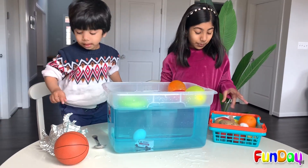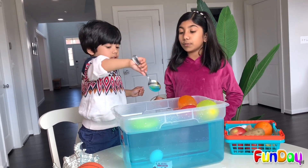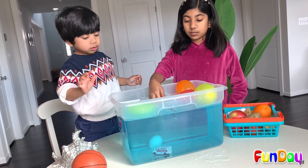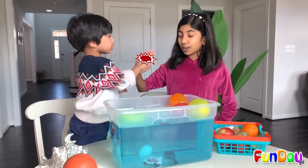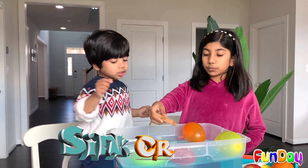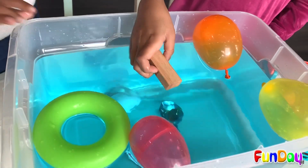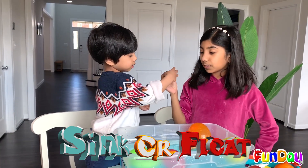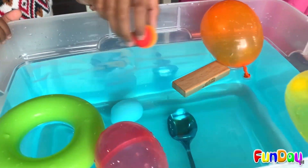Let's see what else can sink or float. Let's do the spoon — is it going to sink or float? Do you think it's going to sink? That was quick — good job! You're correct, two times in a row. Let's see if this is going to sink or float. It floats! That's so cool! Let's see if this is going to float — I think it's going to float. It floats!